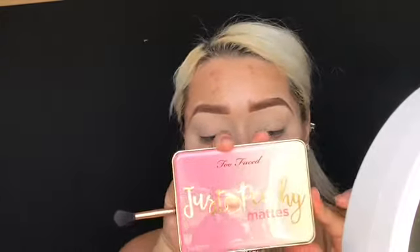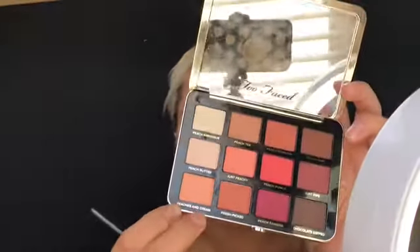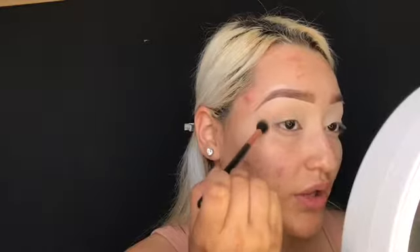I already did my brows off camera and I concealed and set my eyelids, so I'm going to go ahead and get started with this tutorial. I'm going to be using the Just Peachy palette for my transition color. This palette is everything — it's awesome. I'm going to start with my transition color: Peaches and Cream, this shade down here, and I'm going to bring it all the way out.